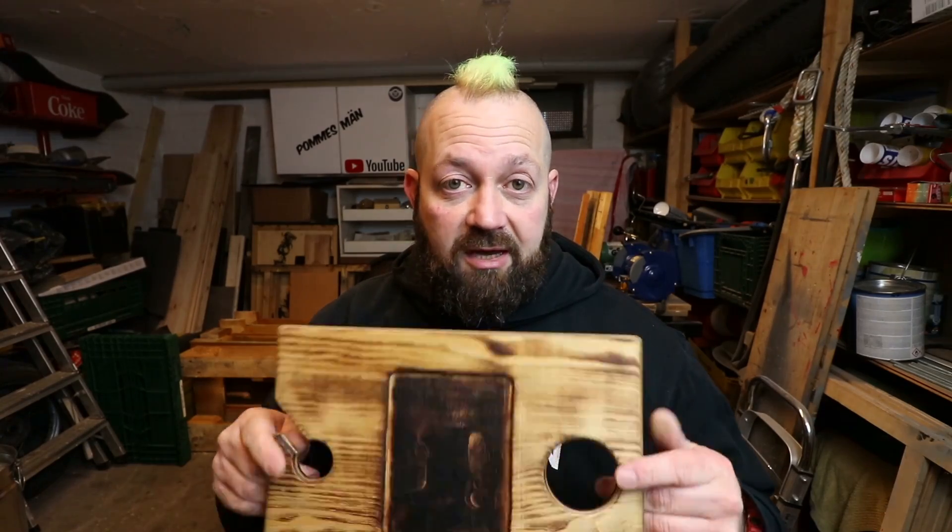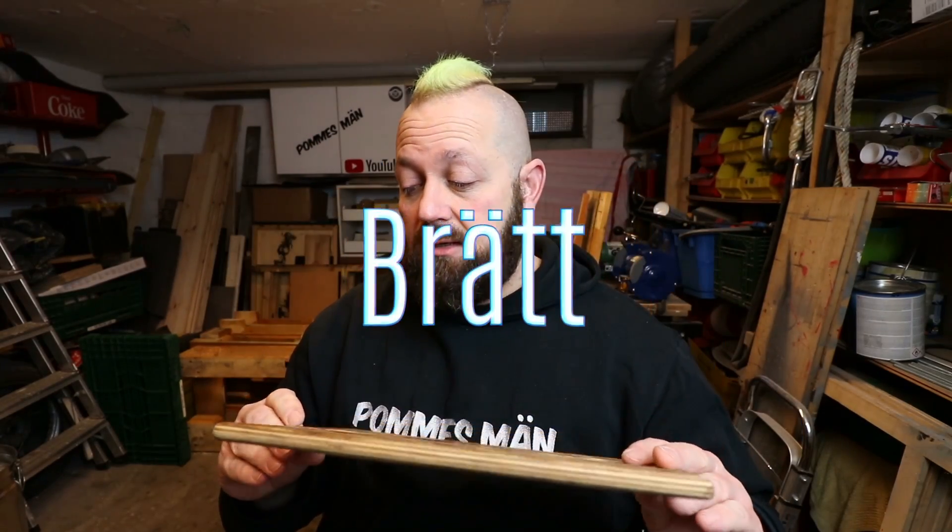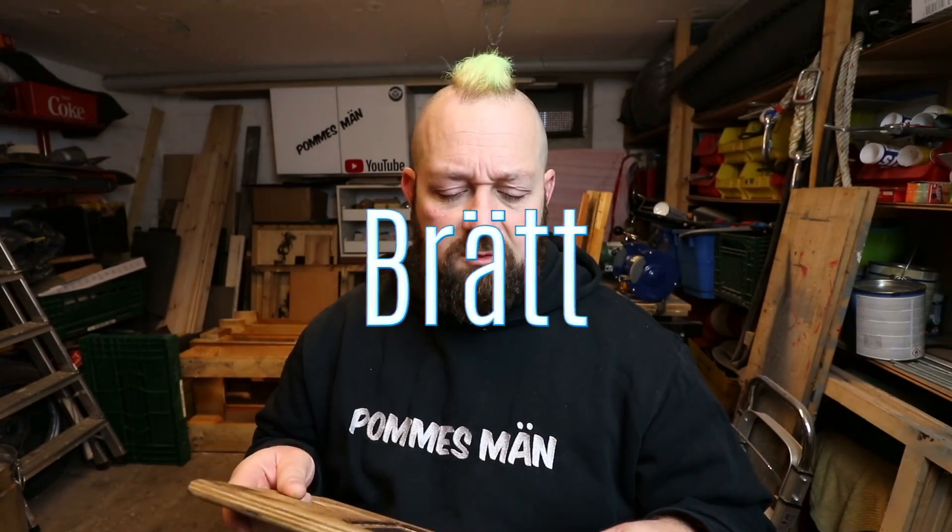And that is basically the "Brätt" - a bread board from Pommes Män, also written with the E - so also "Brätt" written with the E.